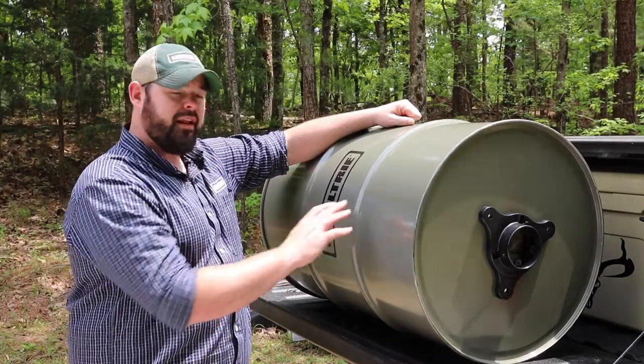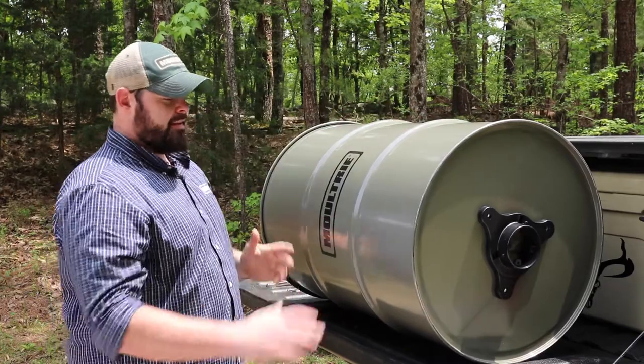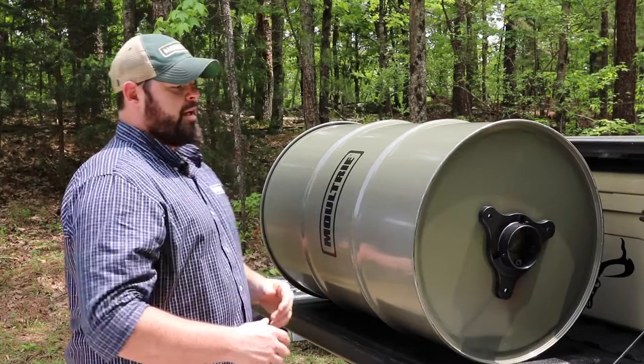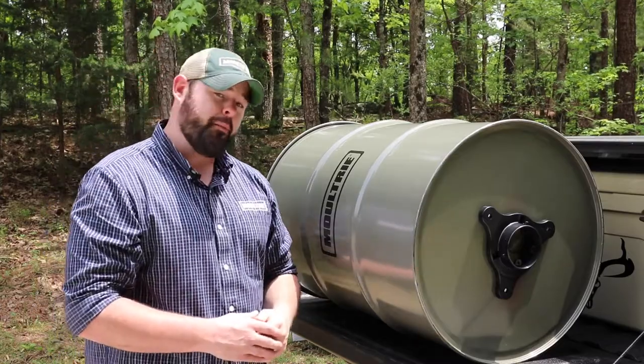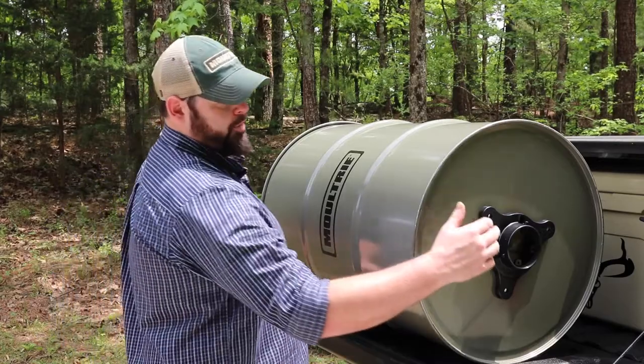For the assembly of the barrel feeders, what I like to do first is get it up on the tailgate to get to a good working height. This is going to be the same assembly for the 55 and the 30 gallon. Today we're going to assemble the 55 gallon, and these are set up to accept our Super Pro Magnum feeder kit as well as any of our Quick Lock kits.